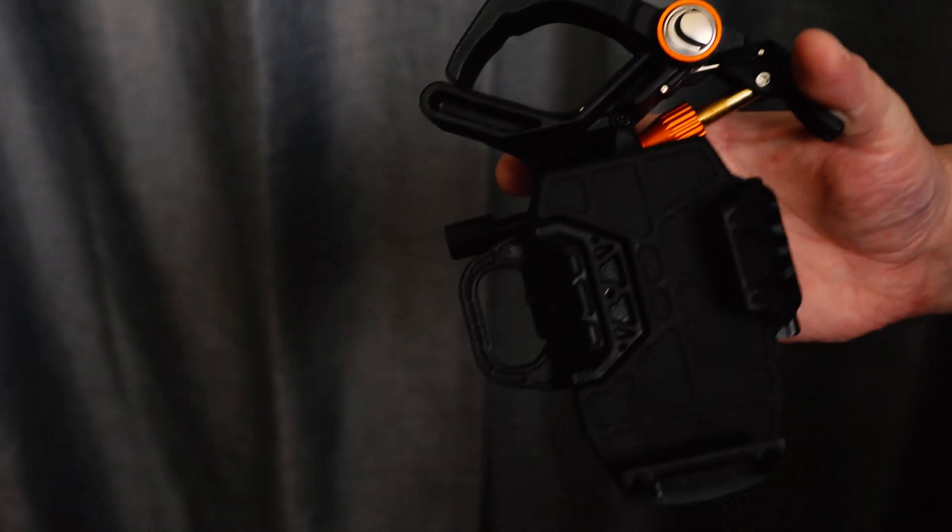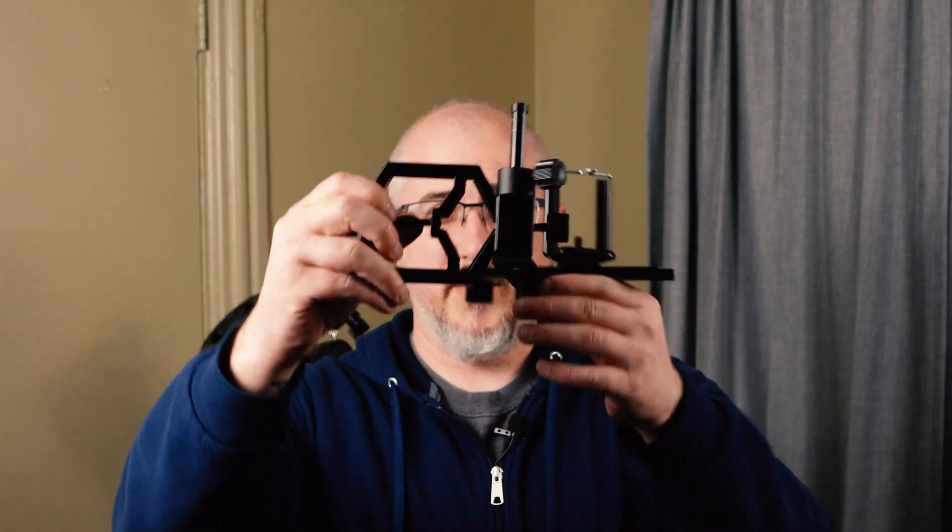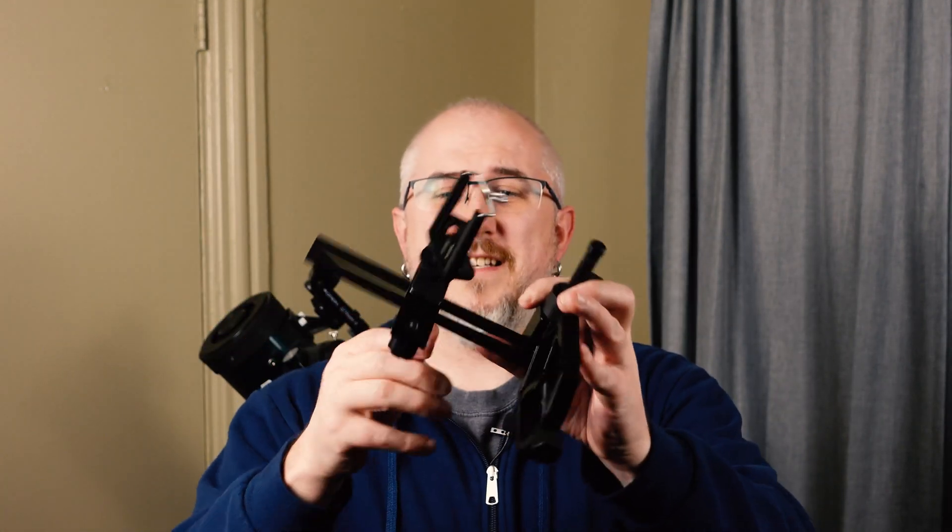The cell phone holder I have is the Celestron one — it's linked in the description but you don't have to get that exact one. I do recommend getting one similar to it with three-axis adjustable knobs. I have this other style cell phone holder and the sliders are really hard to fumble with — you can't perfectly align the phone as easily as you can with the Celestron or similar style ones.